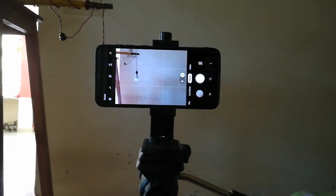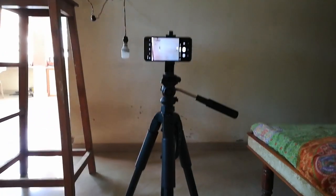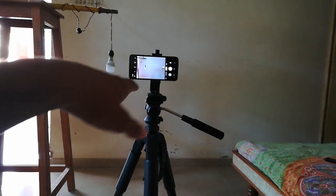This is the frame that I am going to get, and for this purpose I am using a tripod, or you can even use another table which gives the height up to this point.